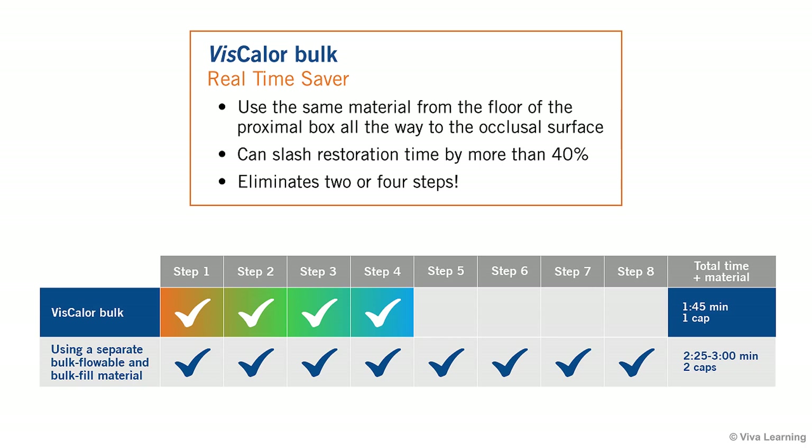In fact, for restorations that are 4 mm in depth or less, Viscolor Bulk can slash restoration time by more than 40%. It's amazing how much more quickly the process goes when you eliminate 2 or 4 steps.